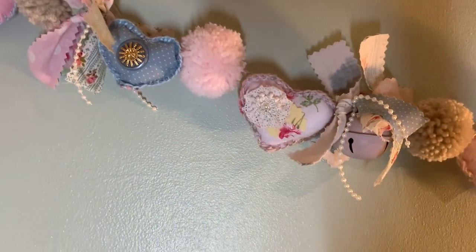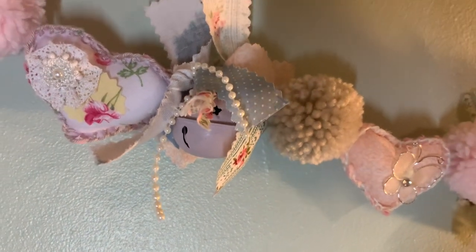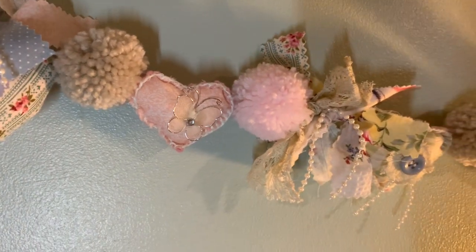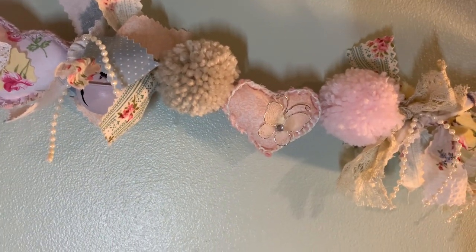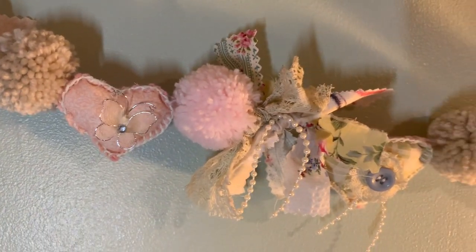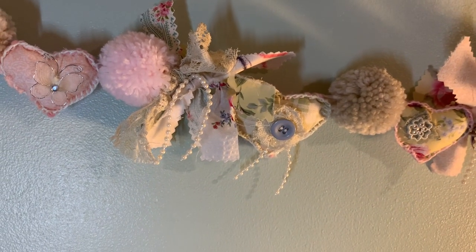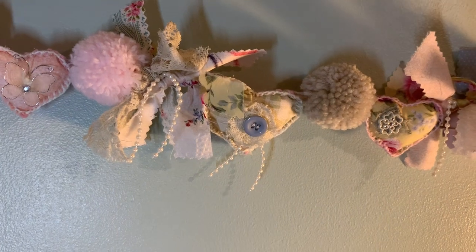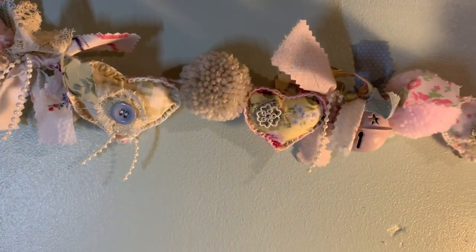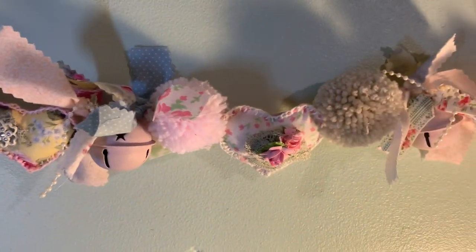Each love heart is decorated — there you can see one of the little jingle bells and we have everything spaced out. Pom-pom, heart, pom-pom, heart, jingle bell — we've kind of got everything grouped in threes before I added the fabric strips and the beads. And every heart is decorated.